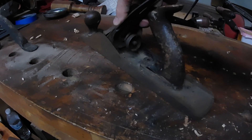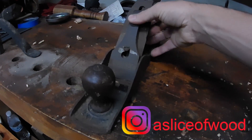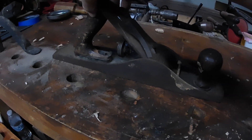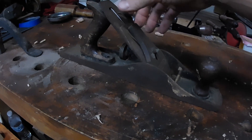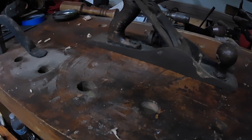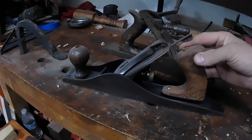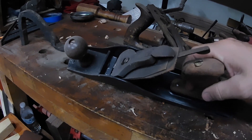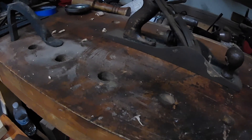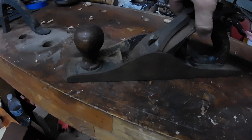Here we have a Stanley number five hand plane. I've been looking for one of these for quite a long time — they're fairly high in price around my area and even on eBay they seem like gold. This was ten dollars. I have a little jack plane I've had for a while but it does not work that great — it's a no-name jack plane. So today we are going to go ahead and restore this Stanley number five.